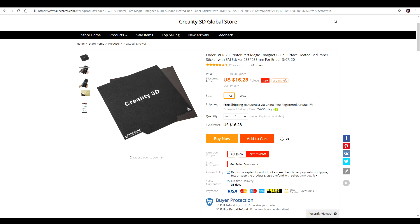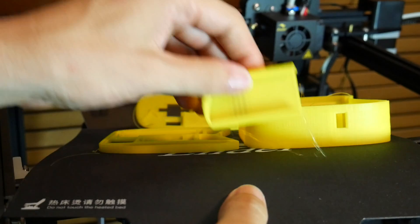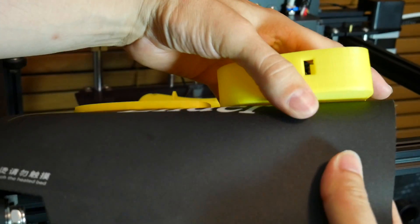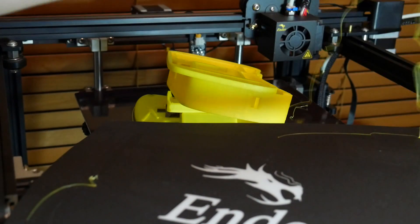Creality have been selling their CMAG bed for quite a while now and it's available from factory on the Ender 3 Pro as well as the Ender 5. Compared to the spring steel sheet offerings it's completely floppy, so after you remove it you simply peel it away from your print, which generally works quite well.